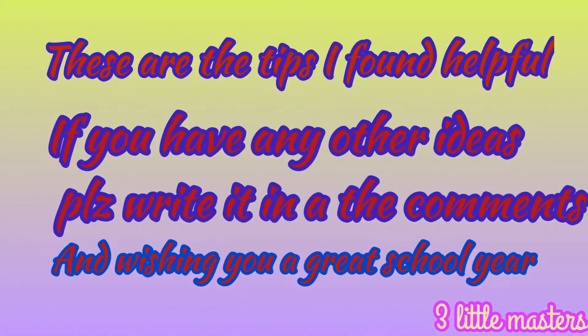These are the tips I found helpful. If you have any other ideas, please write them in the comments. I'm wishing you a great school year.